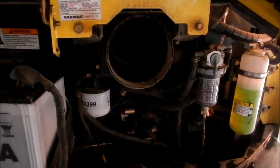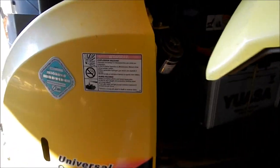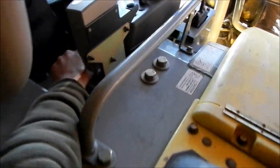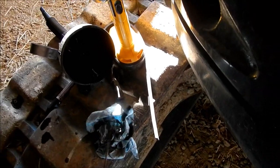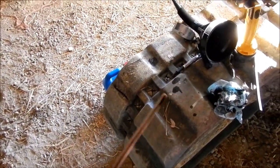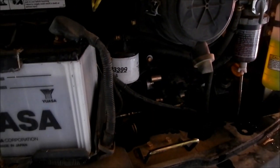We'll go over everything, start it up and let it run for a few minutes, make sure nothing leaks, and it should be good to go on this machine. Looks like we're good to go on everything. Check the oil one more time — looks good. That's how you do it. This one's done. That was an oil change — went up there and cleaned out the air filter, drained the water separator, and topped off the antifreeze. We're good to go now.